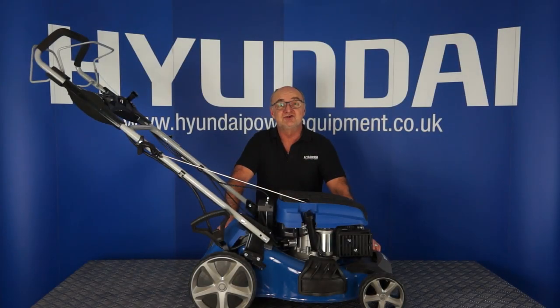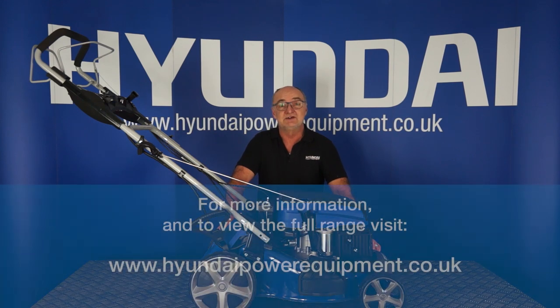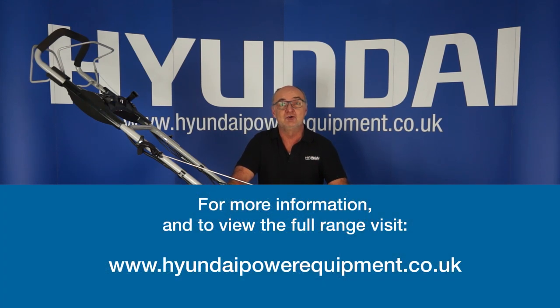For further information on your lawnmower, or any of our other products, visit HyundaiPowerEquipment.co.uk. I've been Adrian, and happy mowing!